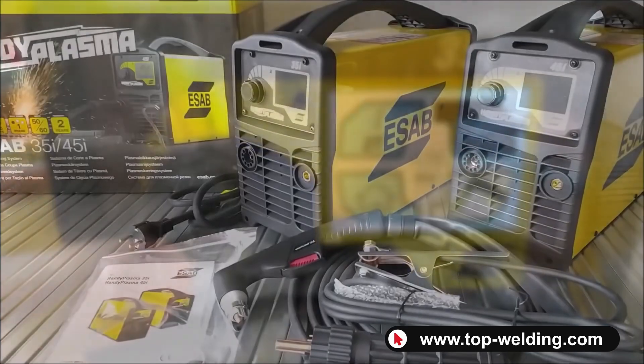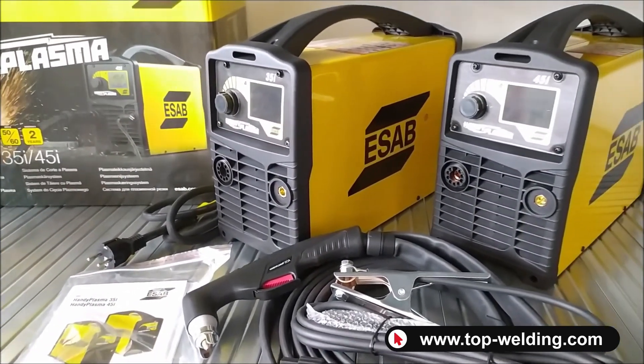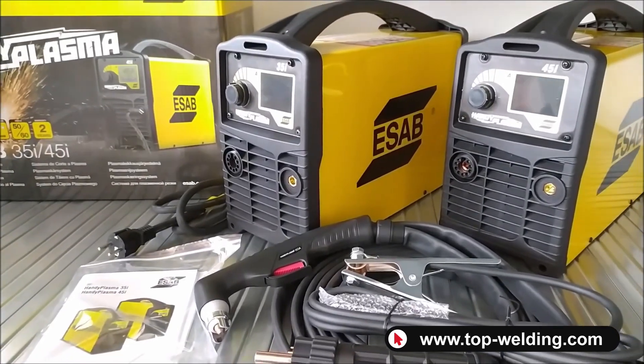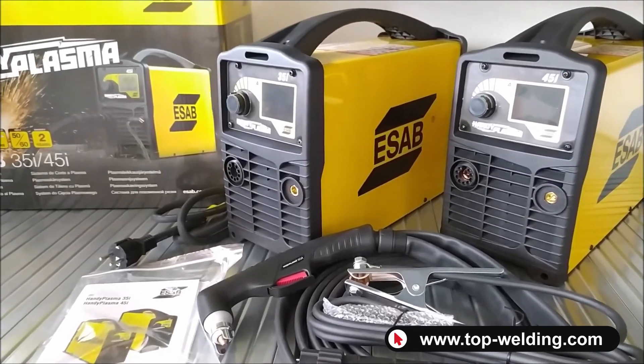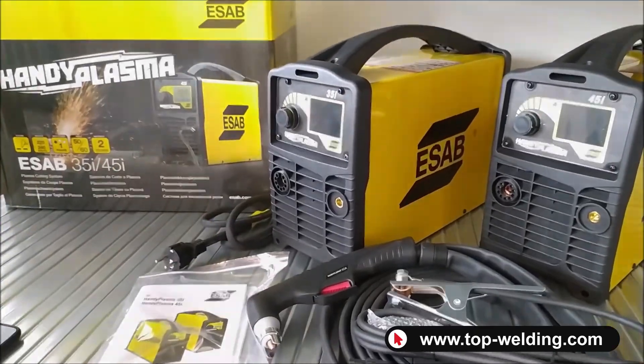I hope you enjoyed this video. Remember that Top Welding is always at your disposal if you need technical information about these models or similar ones, whether it's plasma cutters or welding machines. Until next time, bye!